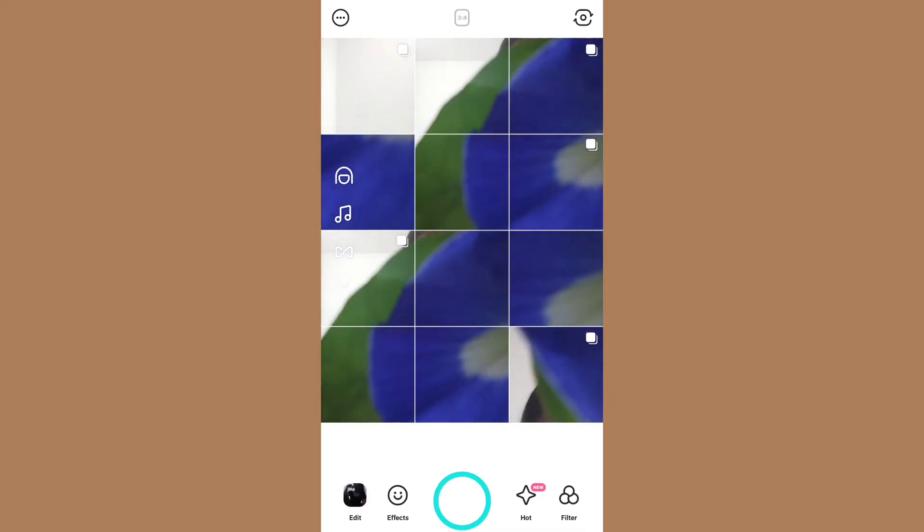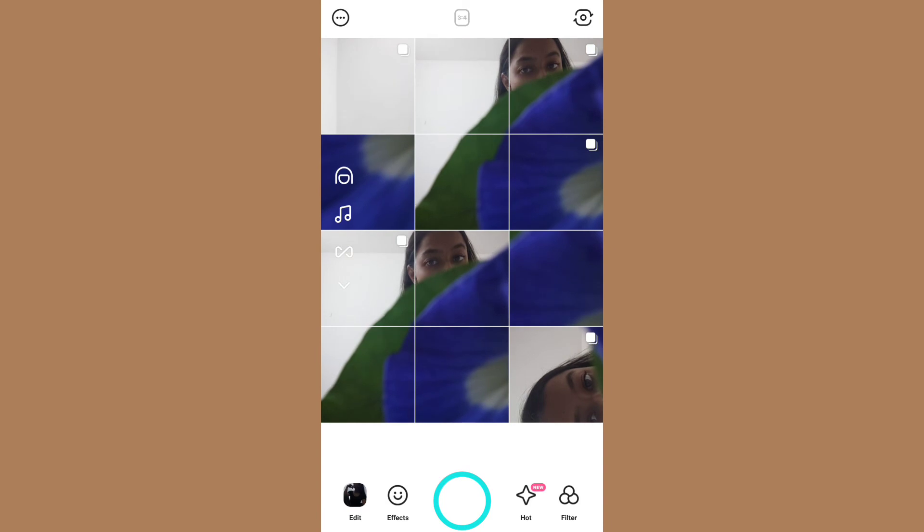Copy any pose exactly because it will look like a recreation. Take multiple pictures and you may end up with something different.